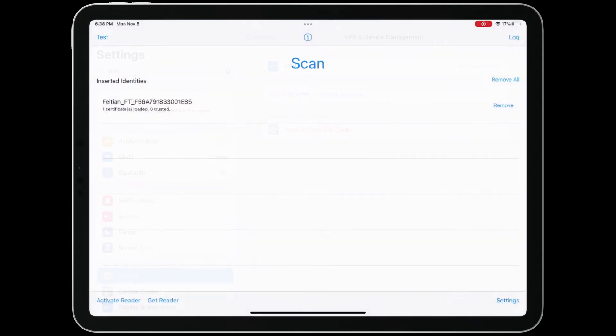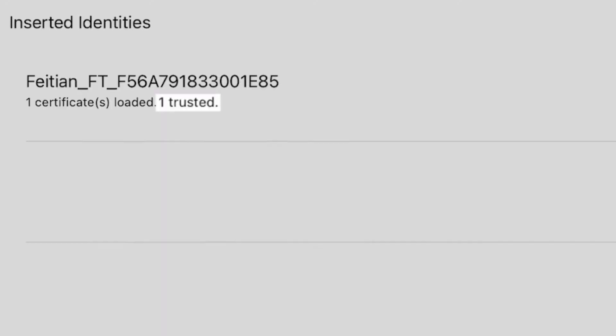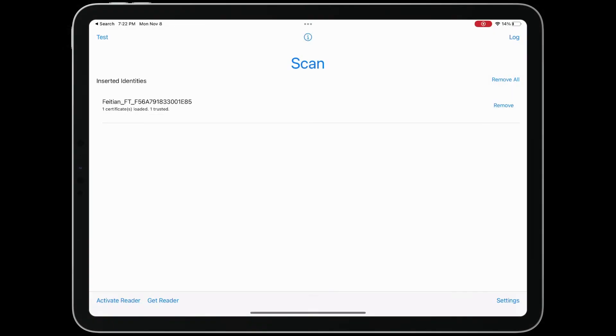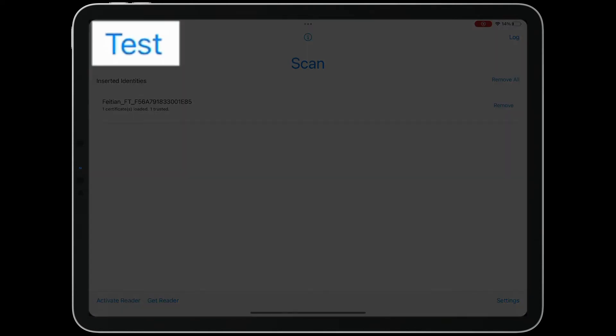Once these certificates have been installed, open Smart Card Utility and pull down to refresh. The certificate should now be listed as trusted. You are now ready to start using the reader. The easiest way to test is to tap the Test button and try the test websites provided.